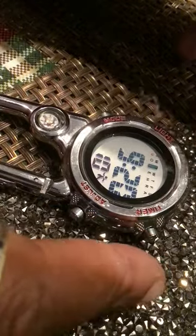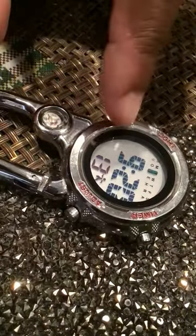This is the timer, light, mode, and adjust buttons.